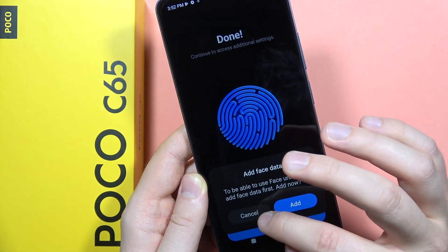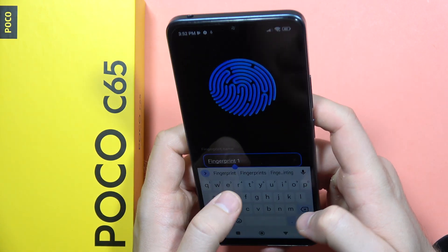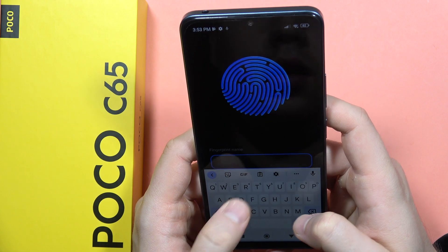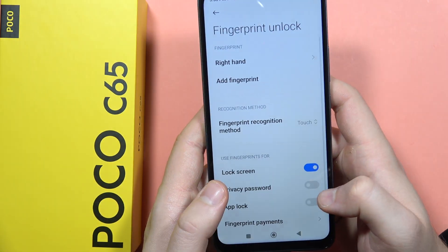There we go. Now click Cancel if you don't want to add the face data. You can also name this finger — I'm going to put it as 'right hand'. Click, tap Done, and there it is.